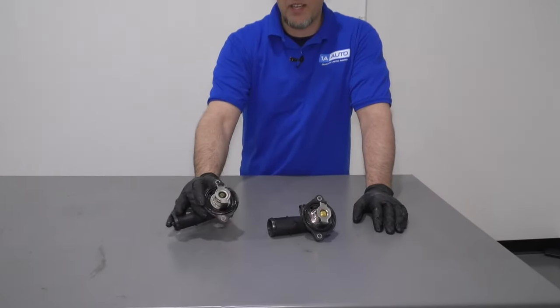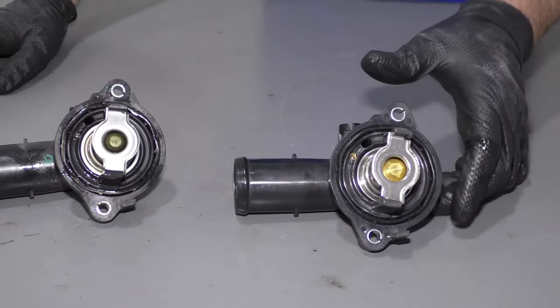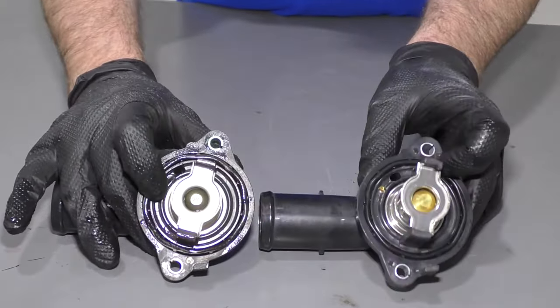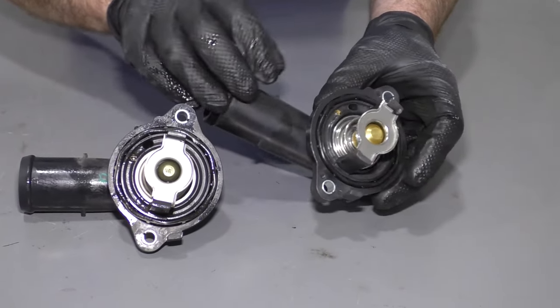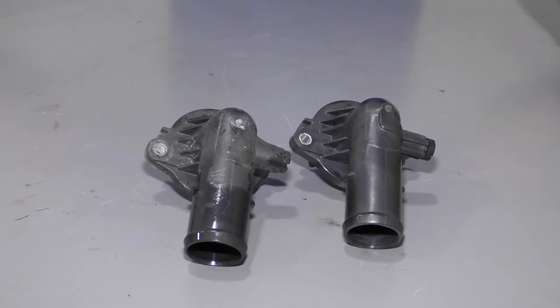Here's the old thermostat housing. Here's the new thermostat and thermostat housing from 1aauto.com. As you can see, the shape is the same, has the same mounting holes, and the thermostat itself looks the same. Get yours at 1aauto.com and you can do it yourself.